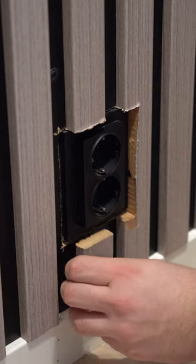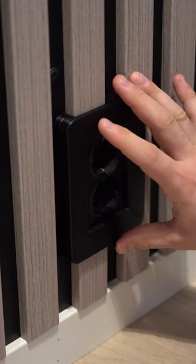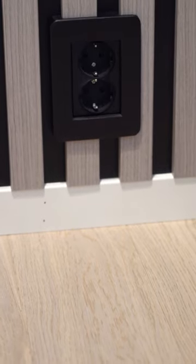Then I went back to the outlet and with the help of some double-sided tape I attached the missing wood piece and the printed cover — and here's the result. Ah, so much better.